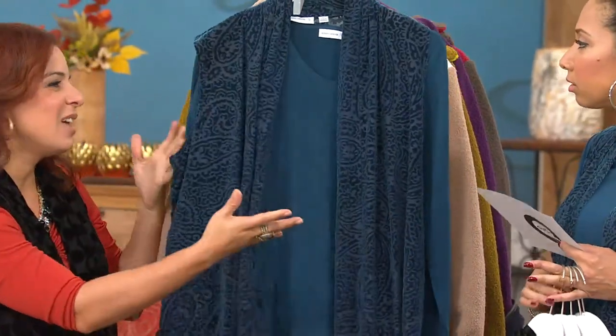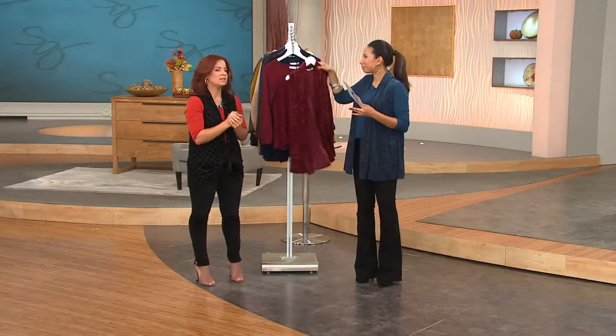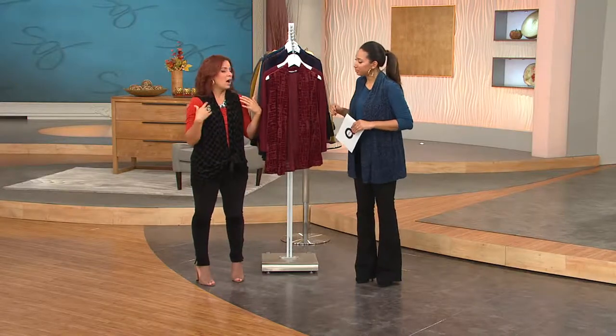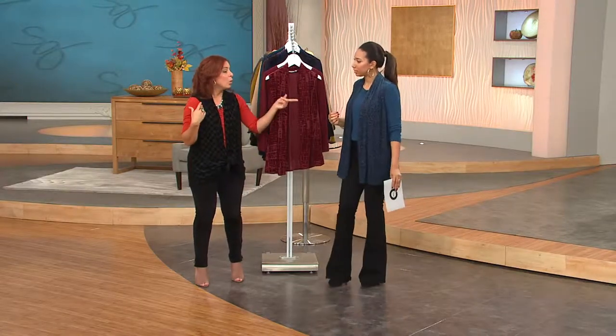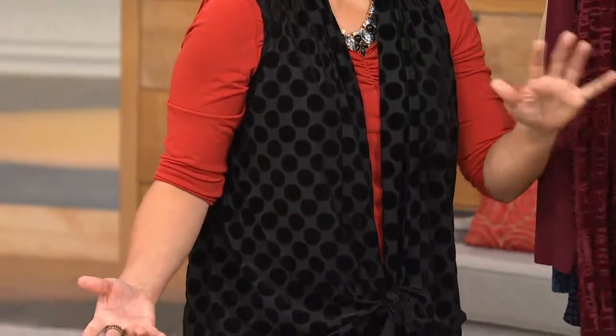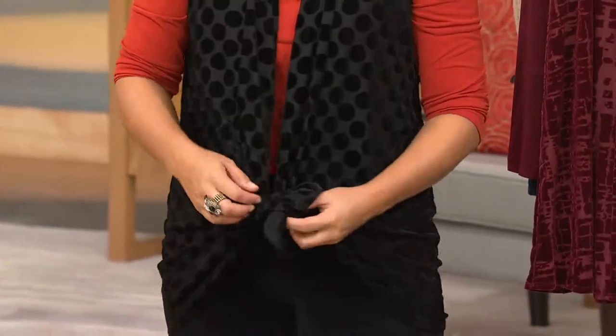This is not a throwaway piece. If you're traveling — so many people tend to travel for the holidays — this is definitely going to be that piece. You can wear this vest with a turtleneck for one party, or over a dress, a little sheath. It really is one of the hottest must-haves for the season, the vest.